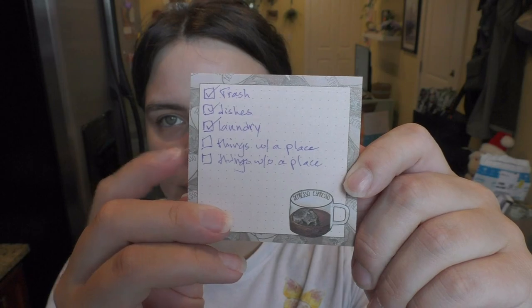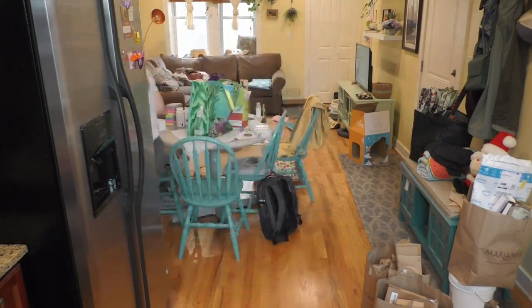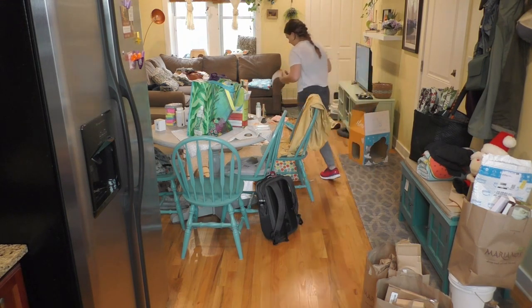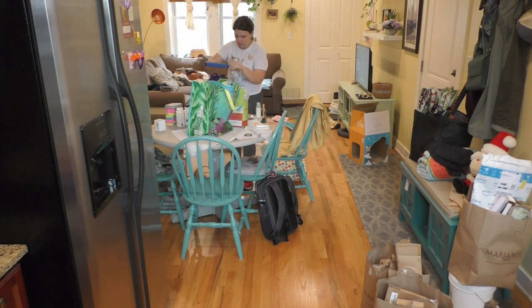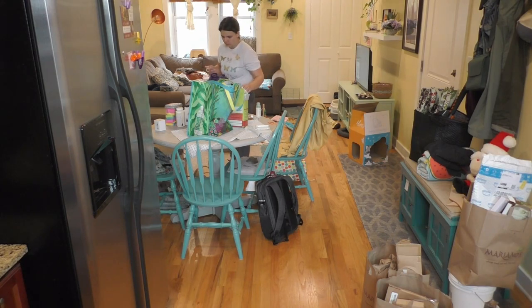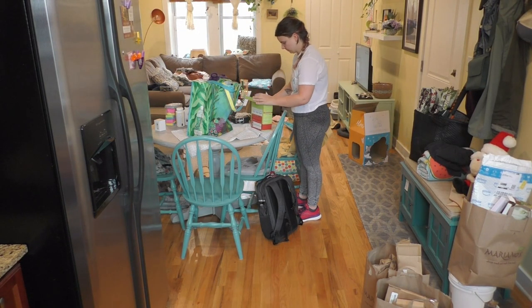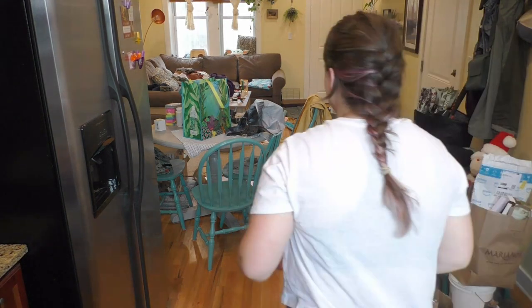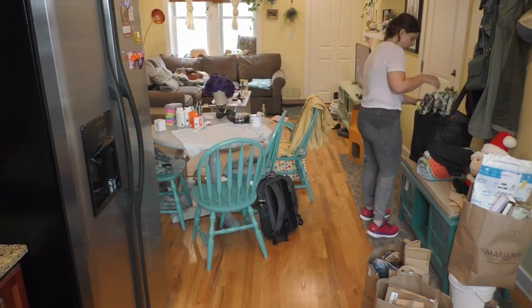Okay, so next: things with a place. This is really the biggest part of this method that works really well. Once you've gotten rid of all the trash and moved all the laundry, that's when you go through and start putting things away — so long as they already have a space. This was my favorite part. It allowed me to pick things up and remember, 'Oh right, this has a spot it's supposed to go.' I tend to pile things onto my kitchen table if I don't want to put them away immediately — you can see that very clearly. There's very little left on that kitchen table after I finish this step, and it was almost a realization of how much I do this. I've been putting in an effort to not do that as much and just put things away immediately.